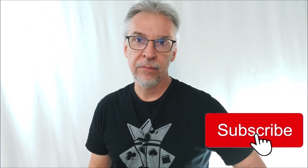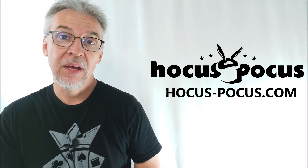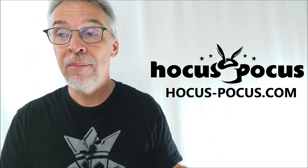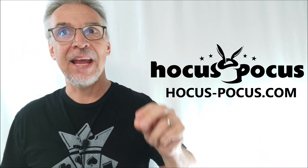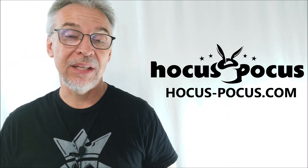Do me a favor — hit like, hit subscribe, hit follow. These aren't just words. I don't just say this at the end of every video because it's what every other YouTuber says. I say this because it really helps me, helps the channel, helps us keep this going. So if you want me to keep doing these reviews, the way to do it is to hit like, subscribe, and follow — that helps me a ton. Huge thanks to hocus-pocus.com for allowing me to have this trick. Head on down there — they get stuff nobody else gets, including hocus-pocus exclusives like this and estate sale magic you couldn't find anywhere else. Plus they answer questions and really help their customers.